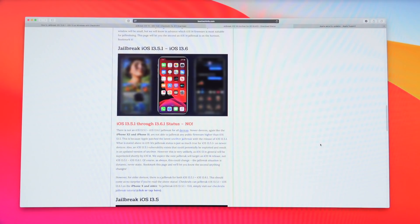We had a very long window for the iOS 13.5 jailbreak, so I expect the next jailbreak for all devices — including the newest ones — will target iOS 14 once it's released, not iOS 13.5.1 through 13.6.1. Of course this could always change; the jailbreak situation is dynamic, never static, so I really do recommend bookmarking that page as it will contain the latest status first.